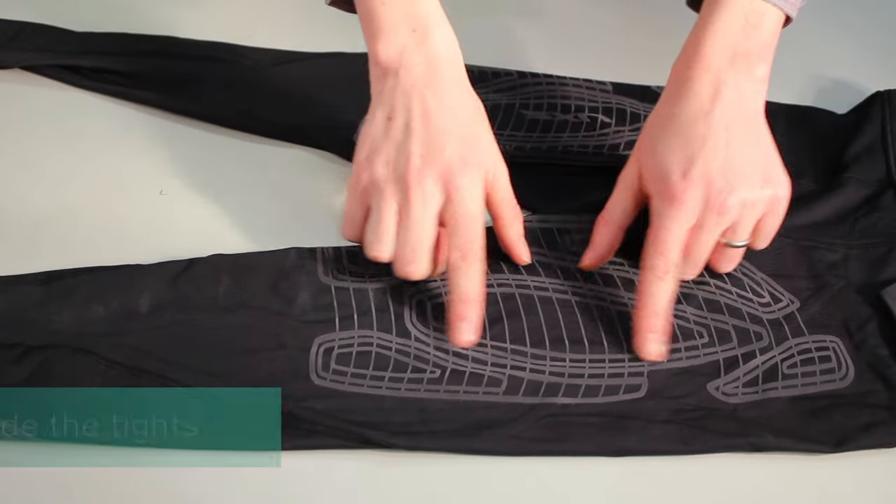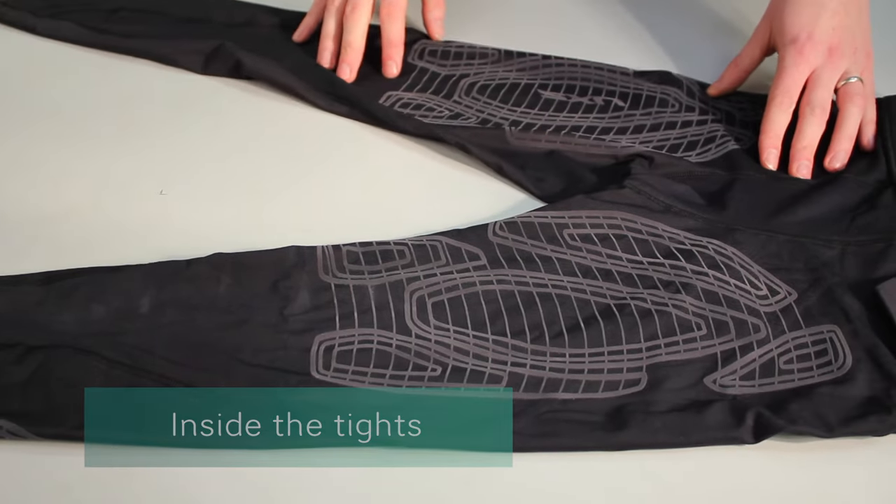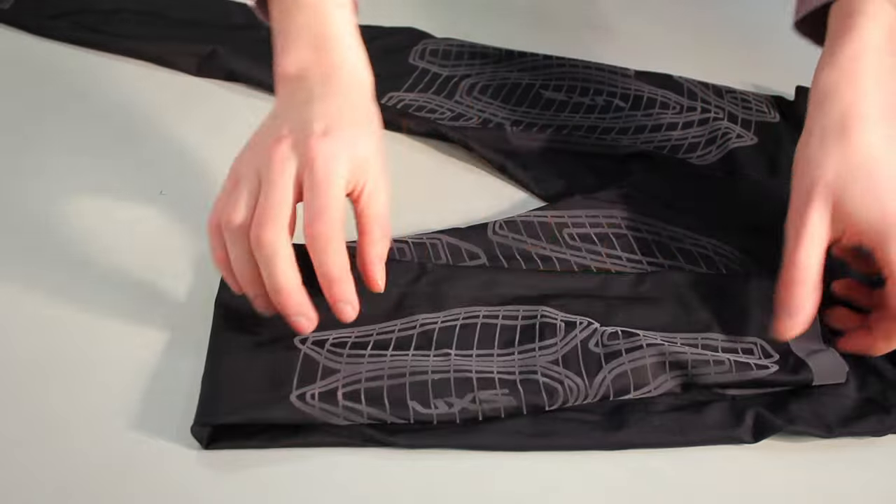The front panels are engineered with powerful PWX flex fabric and the rear panels are engineered with powerful PWX weight fabric.